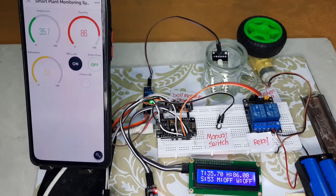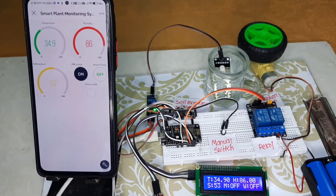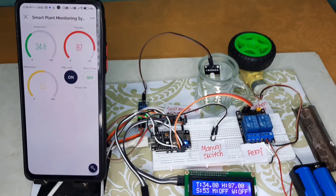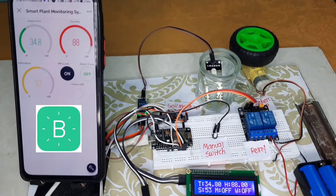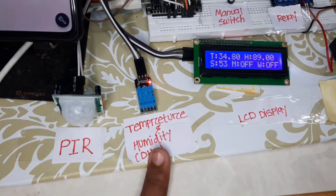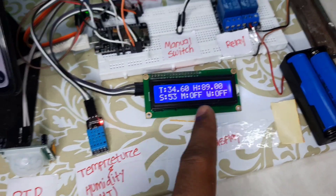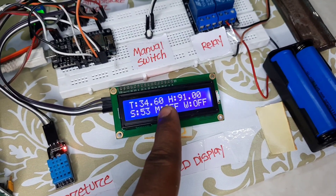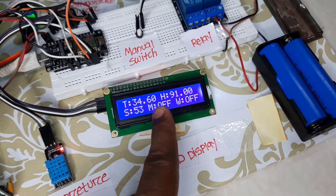Hey friends, welcome back to another tutorial video. Today I will show you how to make a smart plant monitoring system using Blynk 2.0, in which we included a PIR sensor, a temperature and humidity sensor, and an LCD display which will show temperature value, humidity value, soil moisture value, and a motion detection value — whether it is on or off.